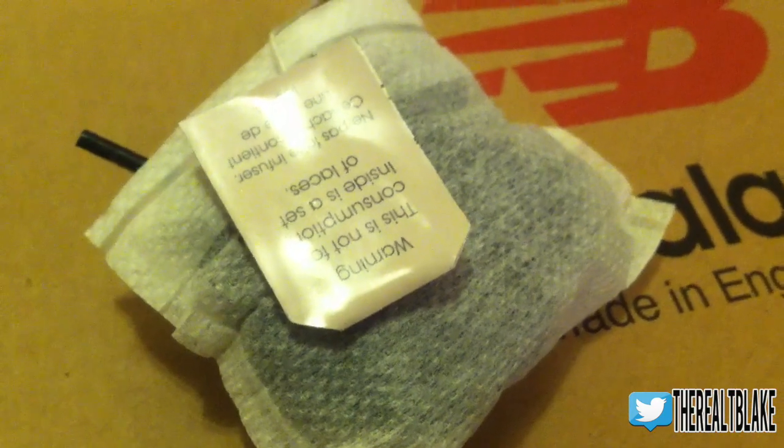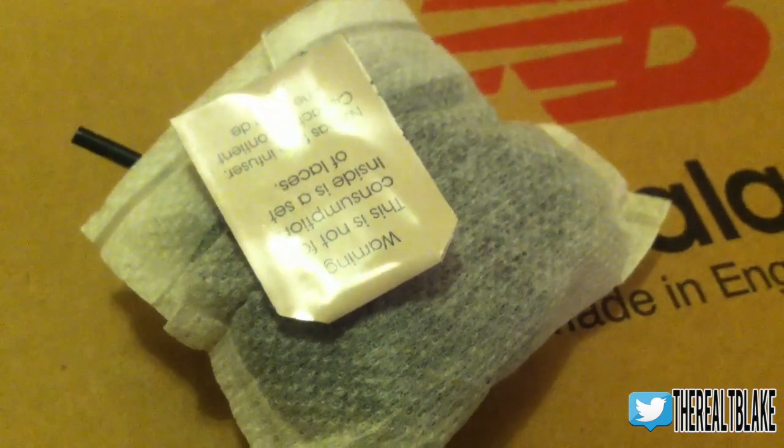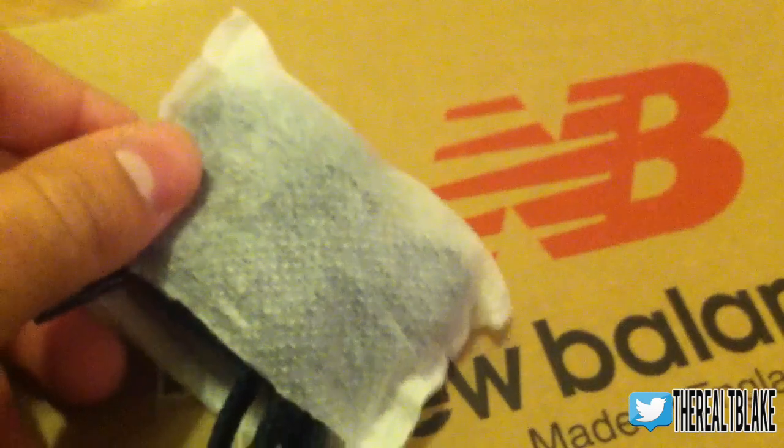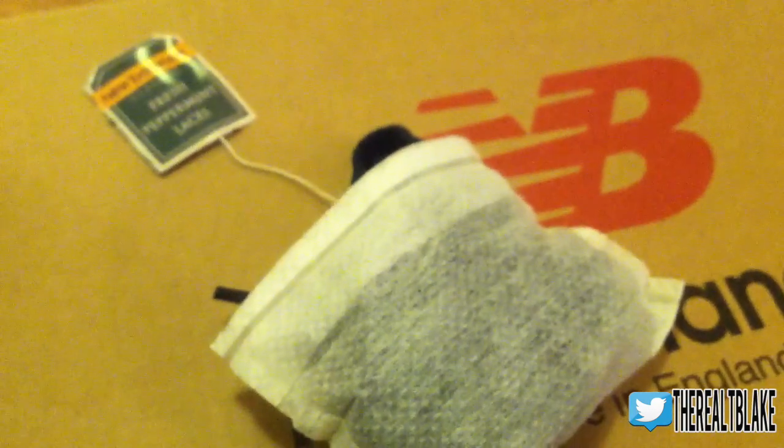The last detail before I show you the lace swap is that the second set of laces actually came in a tea bag — fresh peppermint laces. I really like how they did the packaging here. It's an example of a sneaker where the little differences really make the sneaker.